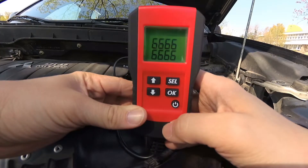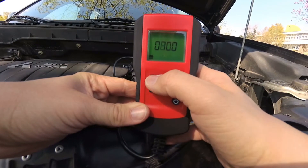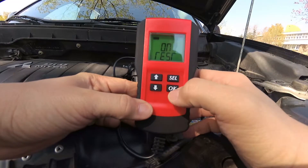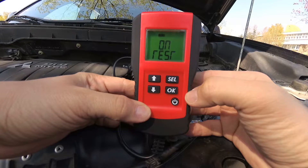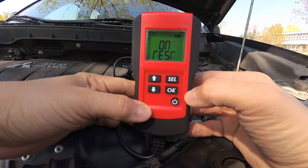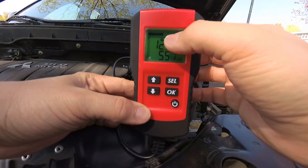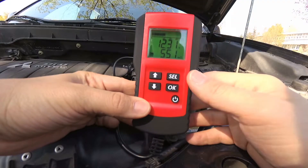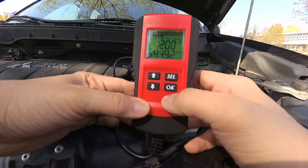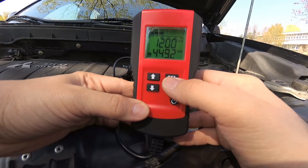Now let me explain what the capacity input is about. I'm going to start the meter again, let it do the self-test, press OK, and this time select a larger capacity value. After the analysis is complete you can see the voltage is the same and the resistance is the same, but the top bar for capacity is now less.